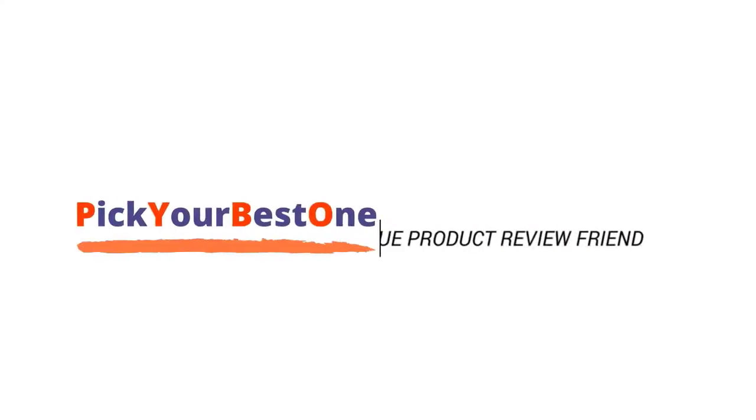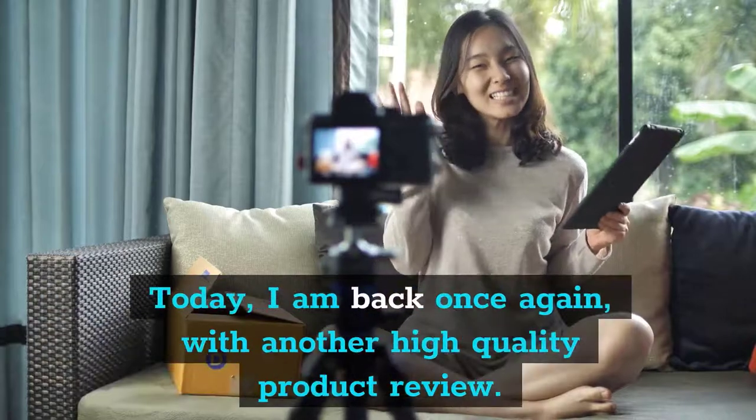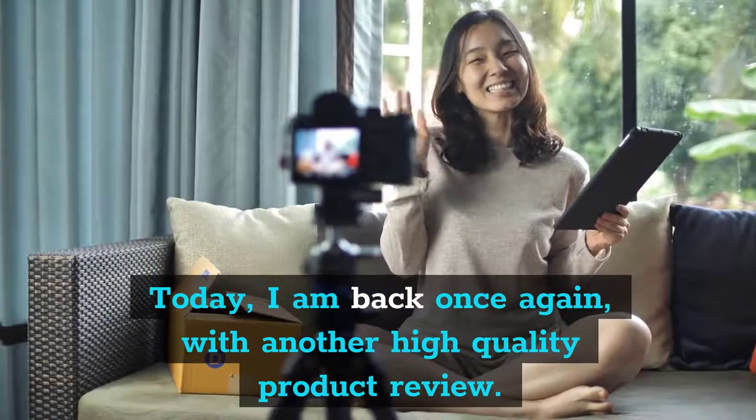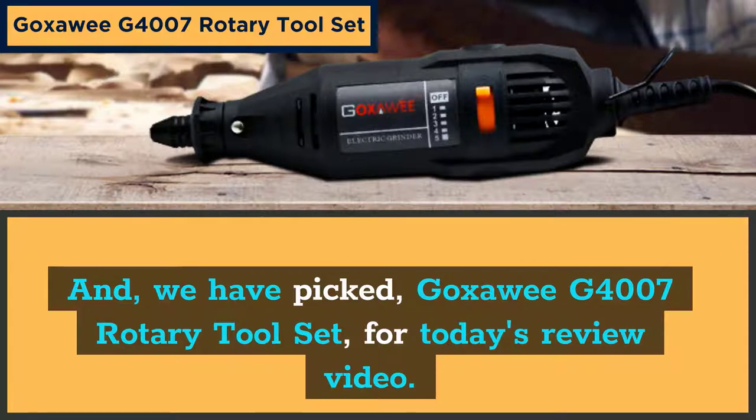Welcome to Pick Your Best One, Your True Product Review Friend. Today, I am back once again with another high quality product review. We have picked the Goksoe G4007 Rotary Tool Set for today's review video.